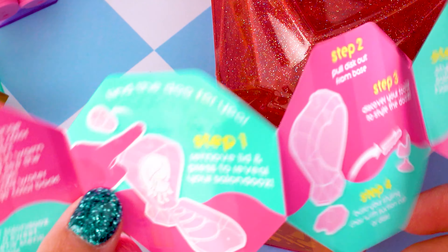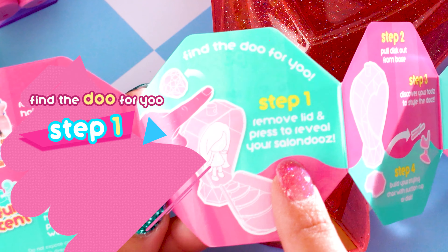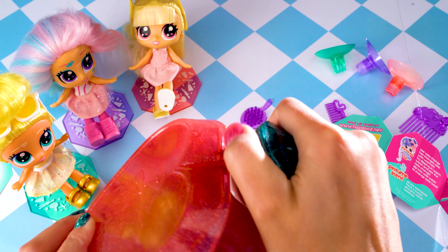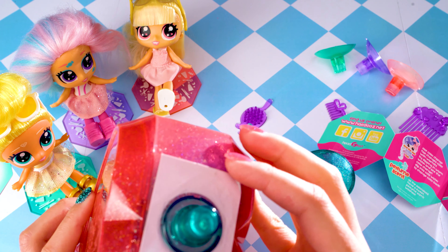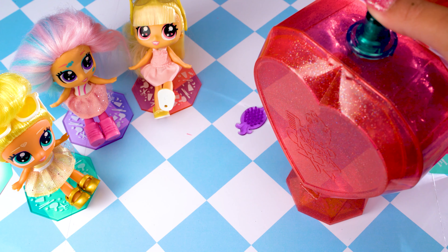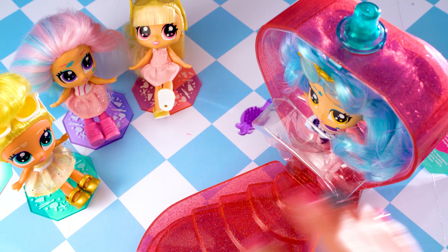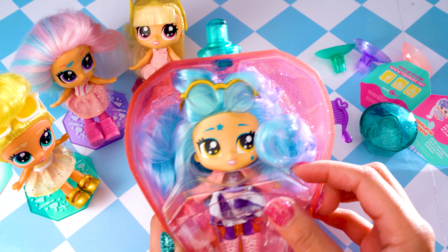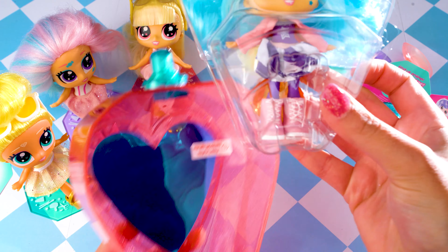Here are all the girls we can collect. So far I've got Rosie, Tiffany, and Coco. Hopefully we get someone different! It says step one: remove lid and press to reveal your Salon Do. Let's do step one — twist and pull. There it is, and there is a little bit of a card there. Let's press this and see who we've got.